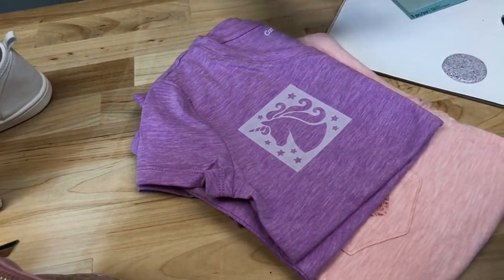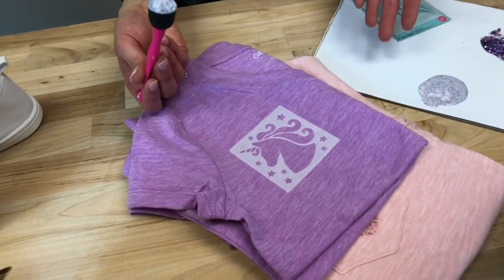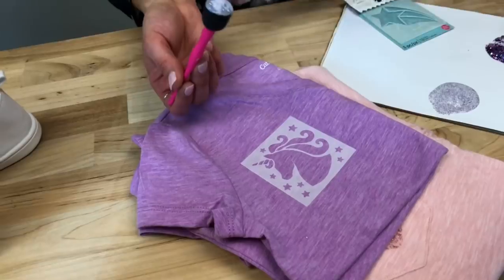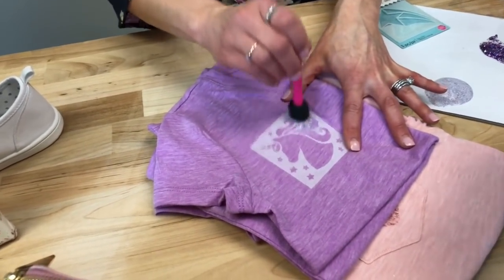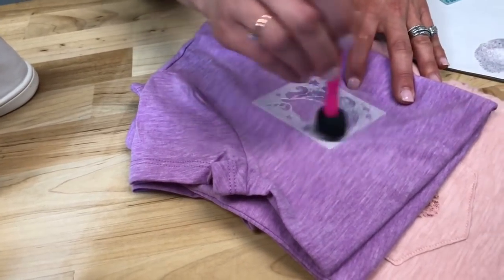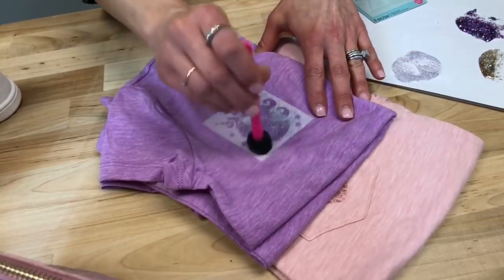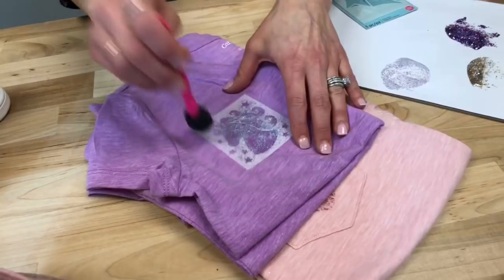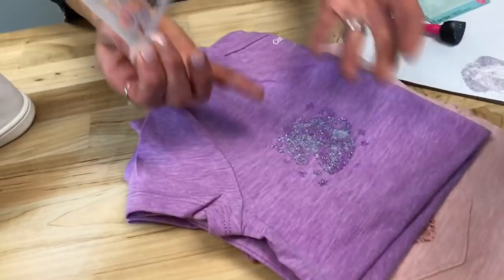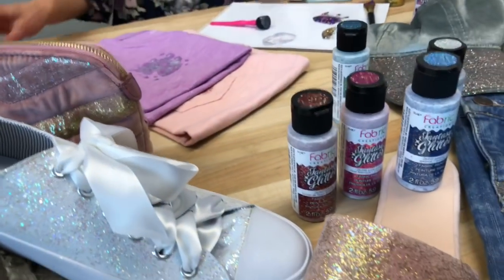I'm just going to spounce this right on. This is Fantasy Glitter by Fabric Creations — you can hand wash it. The drying time is two hours to touch, then 72 hours to fully dry, and then you heat set it with an iron. All those instructions are on Plaid Online. The stencil is adhesive and reusable — just wipe it off with warm soapy water and you can reuse it multiple times. So here's the big reveal — you can see the unicorn pattern. It's going to dry really clear and sparkly when it's done.